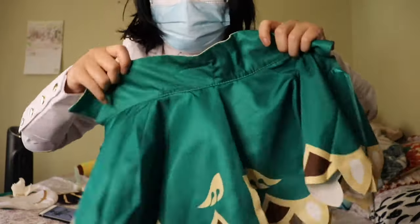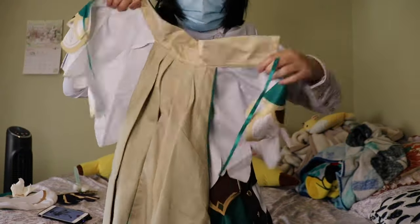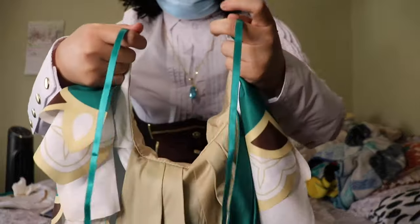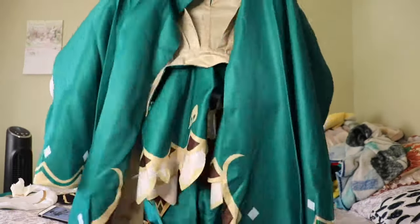Next up we have his cape, which is very shiny and also pretty smooth when you touch it. At first I thought it was going to slide off my shoulder when I wore it, but actually it didn't slide at all — it stayed on my shoulder the whole time.